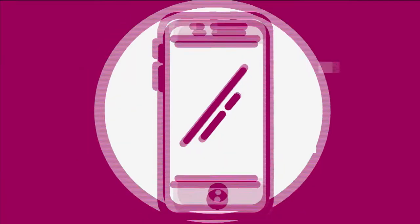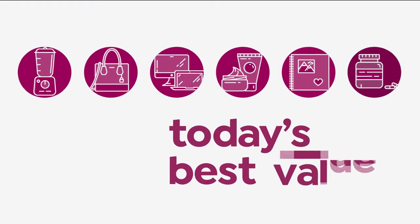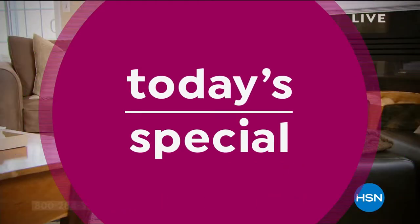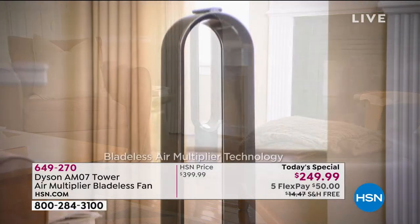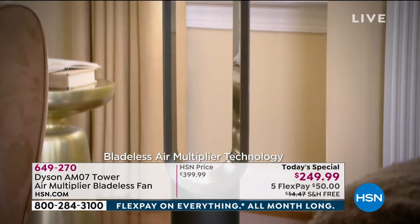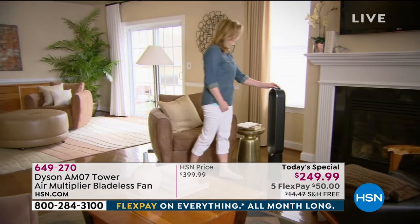Let's get started. I'm Marlo, and happy Father's Day — come on in. I'm inviting you to shop early. Go on to your cell phone now, go online and Google it.